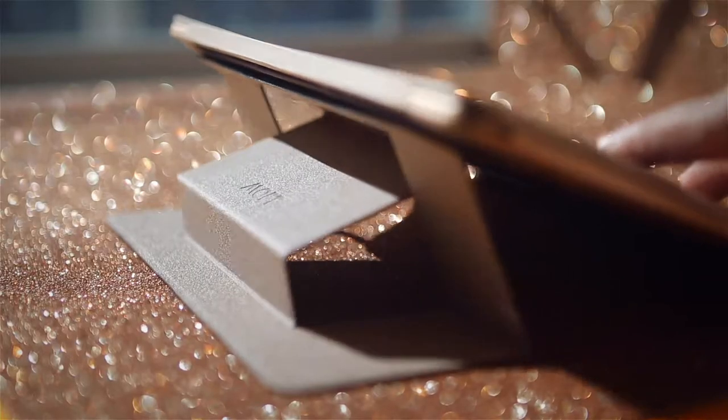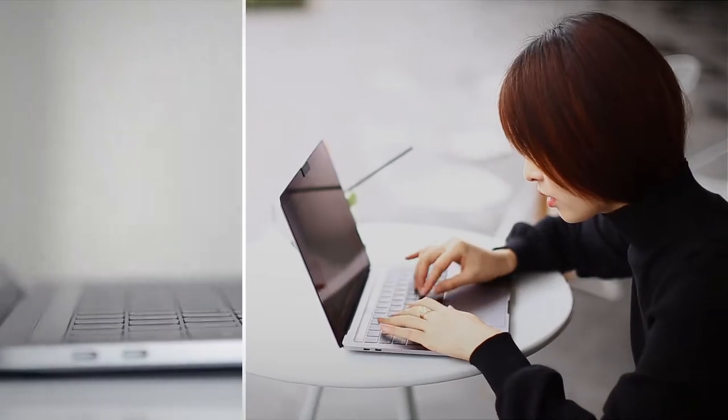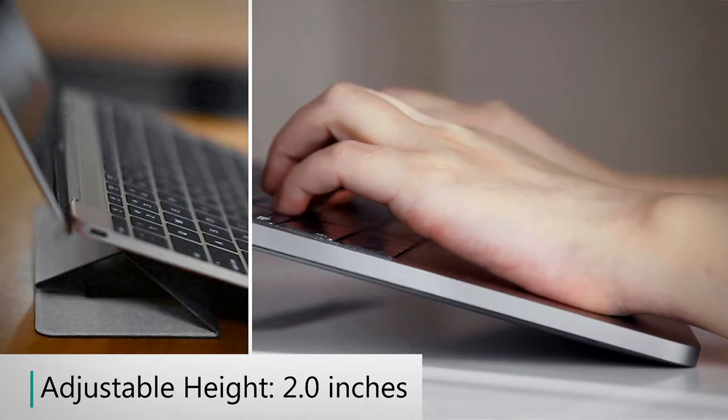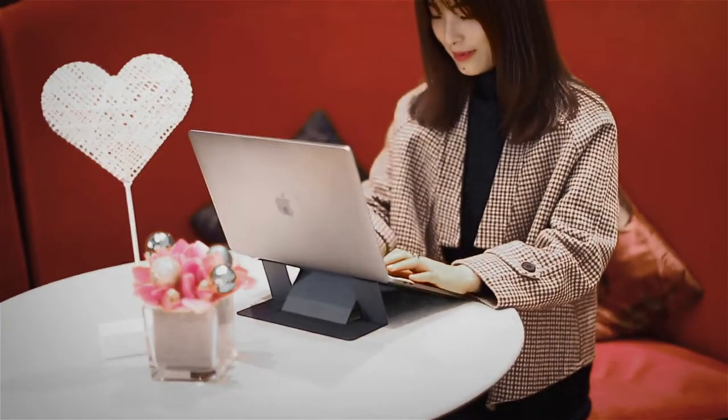With two elevation adjustments, MOFT optimizes your sitting posture, reducing neck pain and soothing your wrist when typing. Take discomfort completely out of your work.